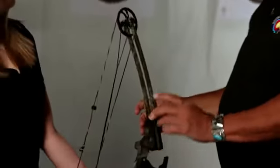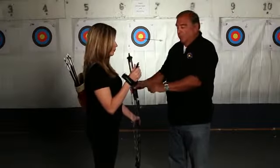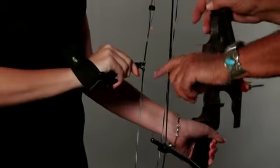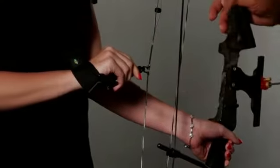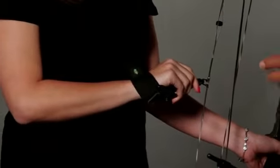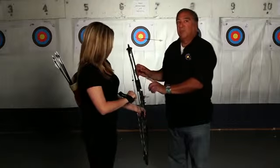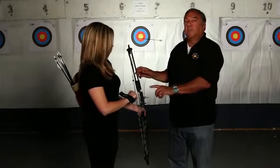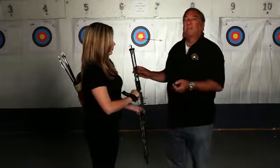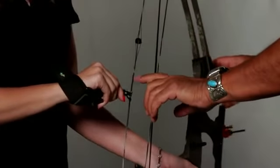The other thing with a compound bow is you're using a trigger release. Once you put the trigger release on, you must put your finger behind the trigger. Do not touch the trigger. At any time during the pull of the bow, you can accidentally cause the trigger to go off, thus causing your hand to hit your mouth and possibly knock out your teeth. So make sure your finger is behind the trigger.